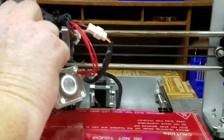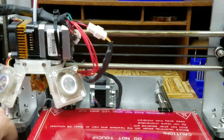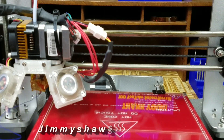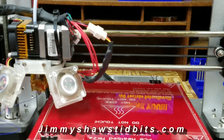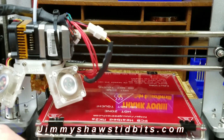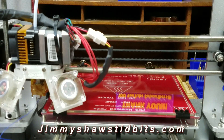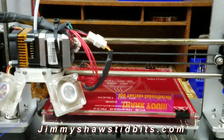I'm just priming the nozzle and getting it ready. This is going to be printed with 3D4Makers PETG — not for any special reason, it's just what I had loaded in the printer. This particular machine prints PETG at 236 degrees.